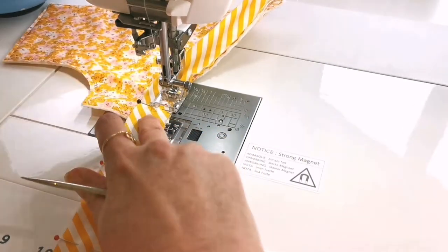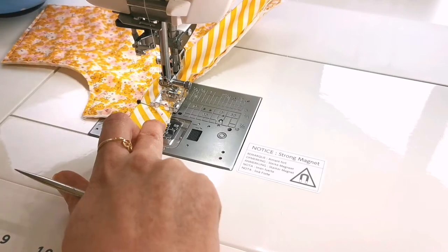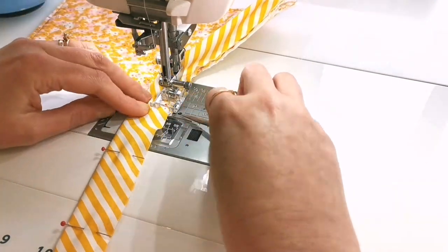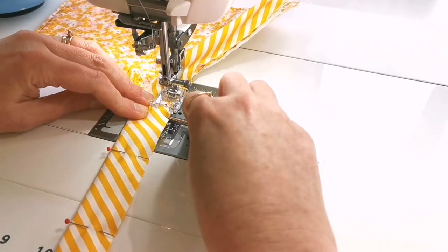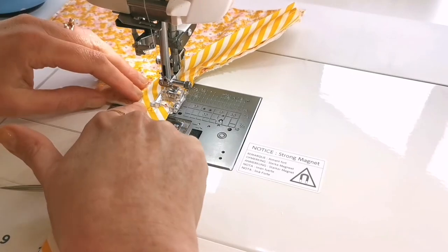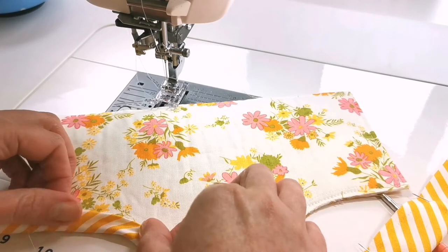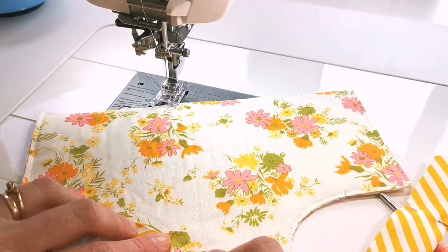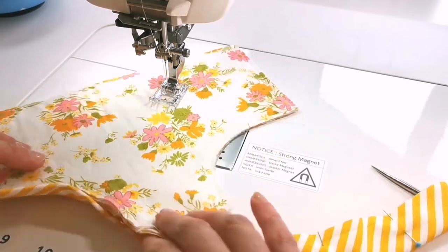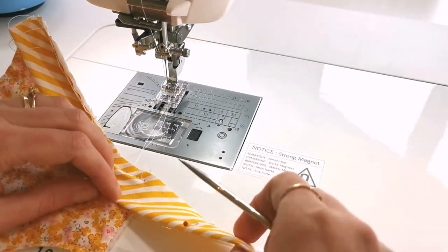As we approach the corner I'm just going to stop and mark a dot a quarter of an inch away from the corner — that will give me something to line my needle up to. I'll go right up to that dot, then back stitch and cut my threads. Now I'm just going to have a little dry run fitting the binding to the curve, just check that I'm happy with how snuggly it's fitting, and now we're ready to miter the corner.